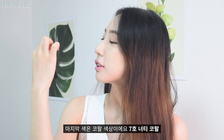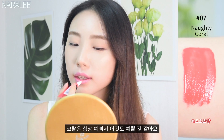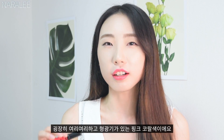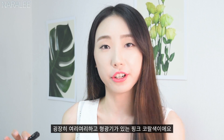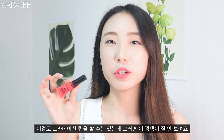The last color is coral — number 7, Naughty Coral. Coral is always pretty, so I figured it would be pretty too. This coral is a little neon coral — a really girly pink neon coral color. As it's not a strong color, you can wear it every day. You can do a gradation with this tint, but you can't see the texture as well with the gradation.